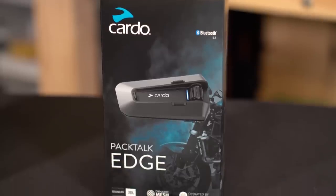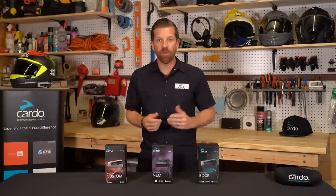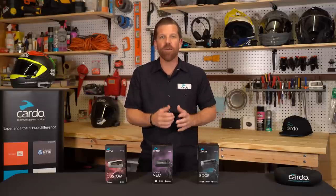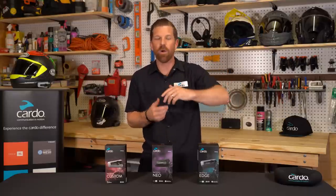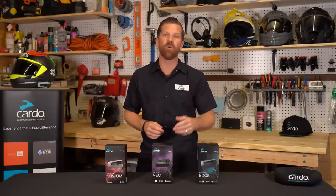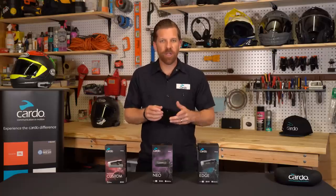If you have a PacTalk Edge or a PacTalk Neo, just make sure you're running the latest version of the Cardo Connect app and you'll now be able to record high quality audio, easily export that from your phone to something like your cloud storage, and then overlay that audio onto a video or anything else you'd like to do with it. If you have PacTalk Custom, you can add this feature if you'd like to.